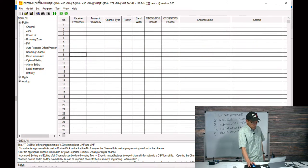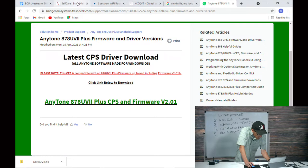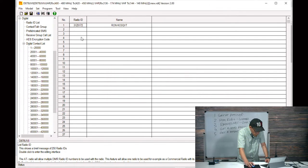Now we're going to add our DMR ID to the Radio ID list — very important. This is where the radio knows it's you. My DMR ID is 3129172. I'll add that and set the alpha tag as 'Ron KC0QVT.' You have to do that — the system won't know who you are without it.